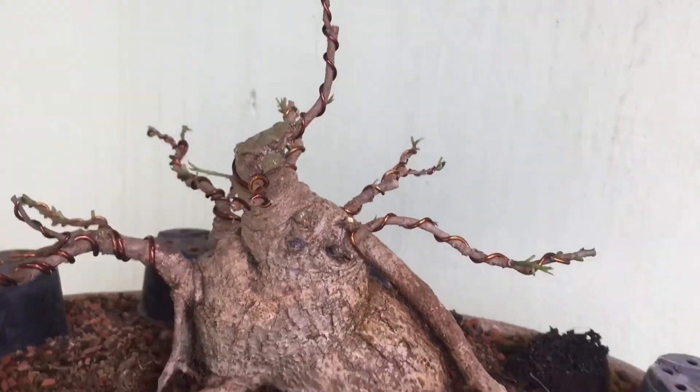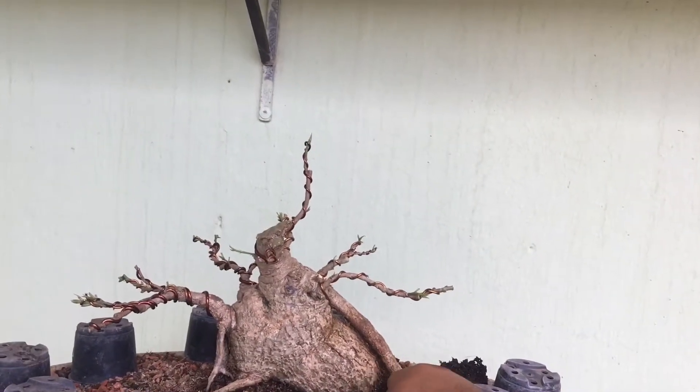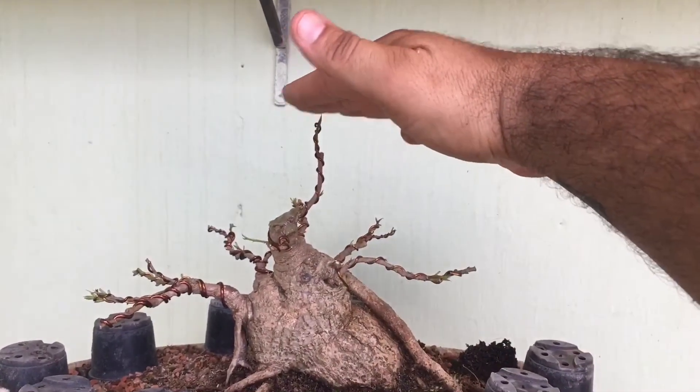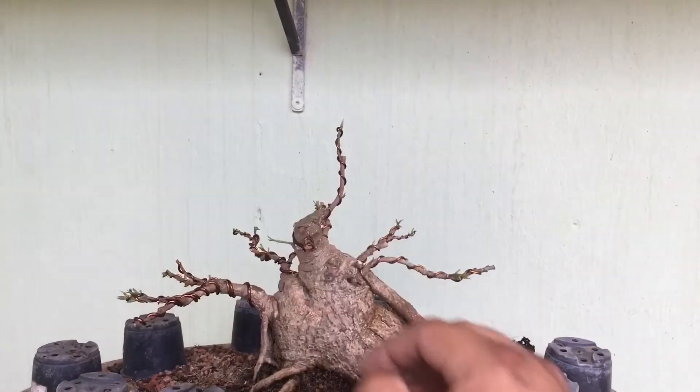Já foi selado com pasta cicatrizante, e aproveitando o movimento da raiz da base da planta, a gente está formando um ápice para cá. A copa dela vai ficar baixinha mesmo, porque aquele ápice que tinha aqui estava muito para cá, muito atravessado.